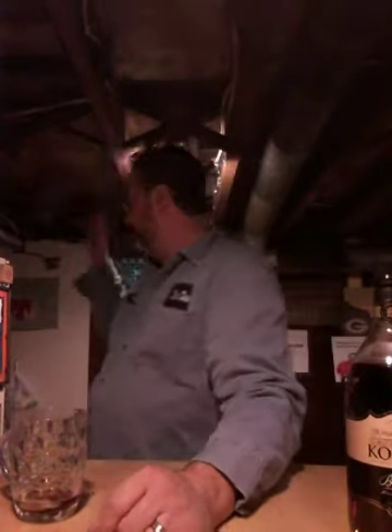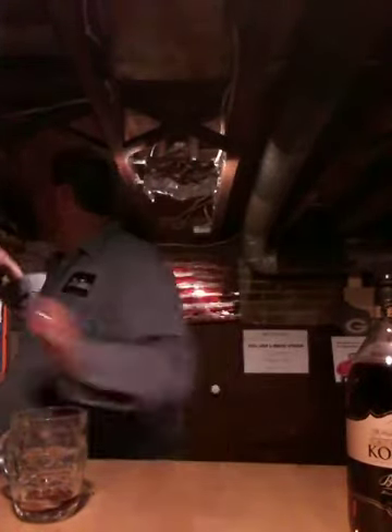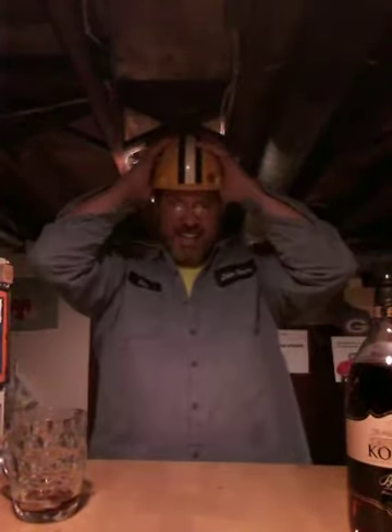Okay so we're gonna make a drink for you tonight. Oh crap, look at the shadow on my face. Give me a second. Safety first. And now you can see me better.